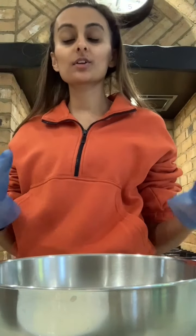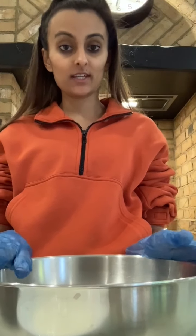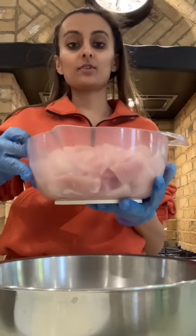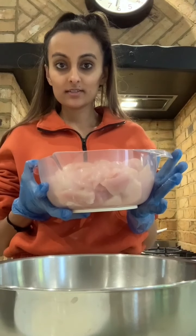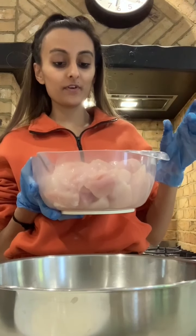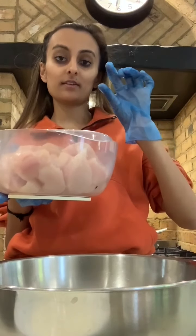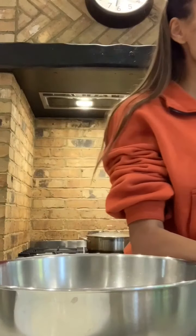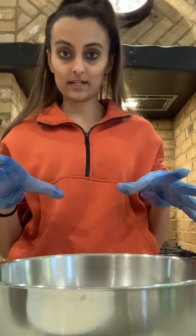Hi guys, I'm back today and I'm going to show you how to do a really nice tandoori chicken marinade. I have chopped up about eight to nine chicken breasts, finely cut and sliced them so they're not too thin — they still have quite a bit of thickness. I'll show you them properly later when I'm putting them into the bowl. I'm going to start off by making the marinade.